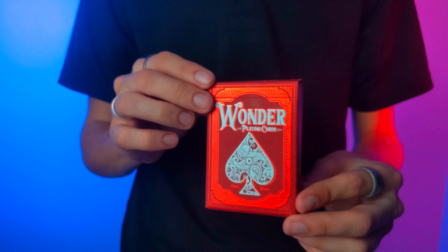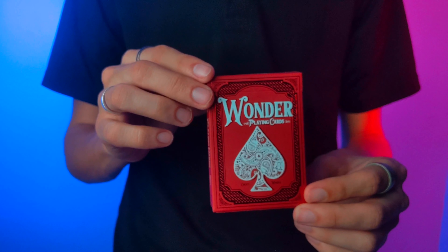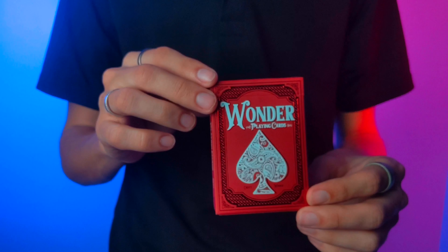This video is brought to you by Wonder Playing Cards — Create Wonder. This is the Wonder Playing Cards Scarlet Edition, which was on Kickstarter not too long ago and was fully funded with over $50,000.